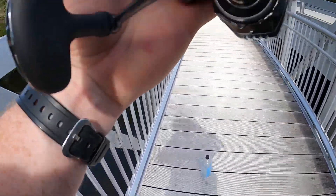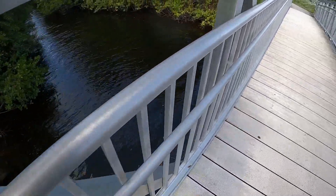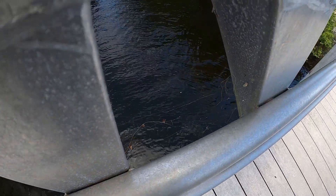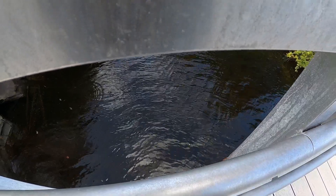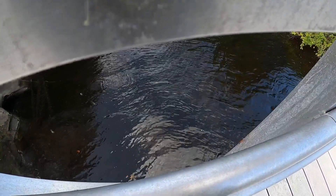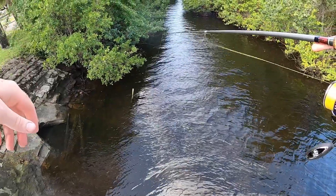He said there's some sheepshead over here but I don't see him. Cast first. So there's some sheepshead down here but I don't see anything.